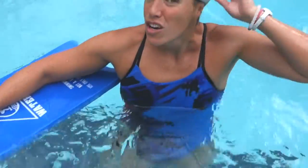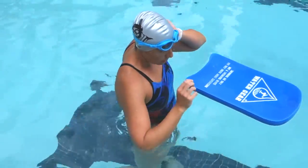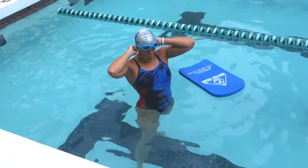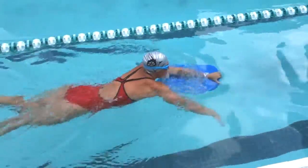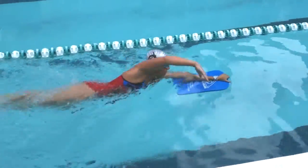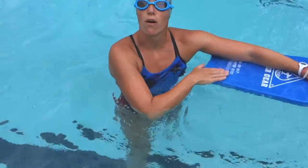Remember in this drill to rotate. You don't want to do that drill really flat, because it defeats the purpose. Let's watch it again and see how my body's rotating. This is kind of a hard drill. Try to keep the board under the water so that you don't pinch your shoulder.